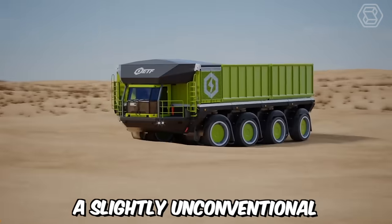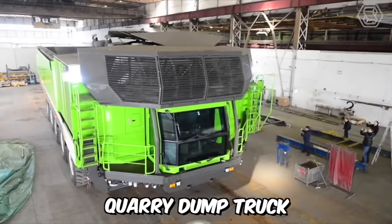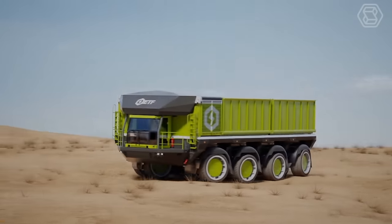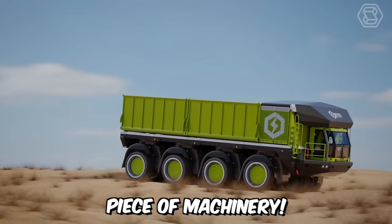A slightly unconventional video for you, but nonetheless informative. On the screens, you can see an animation of the ETF D4 Quarry dump truck racing through in off-road conditions to demonstrate the capabilities of its all-wheel drive system, all-wheel steering control, and world-class suspension system for smooth body control. In short, it's an outstanding piece of machinery.